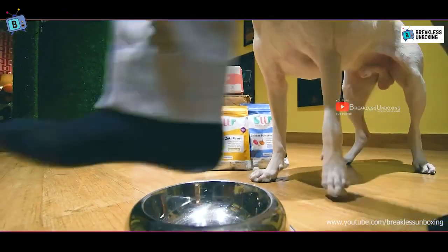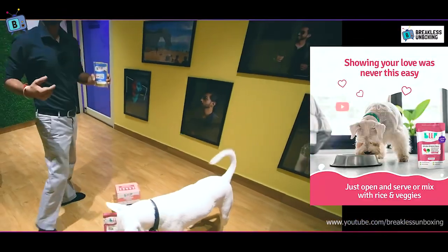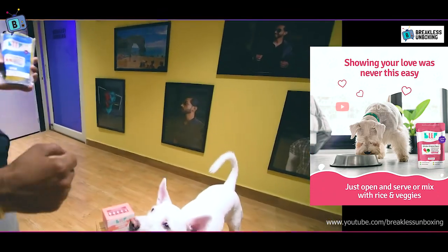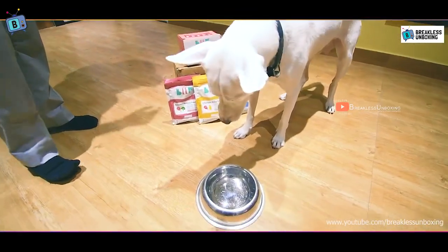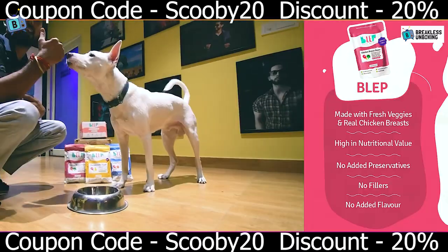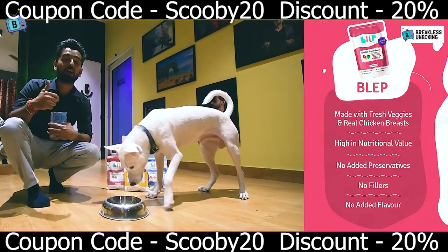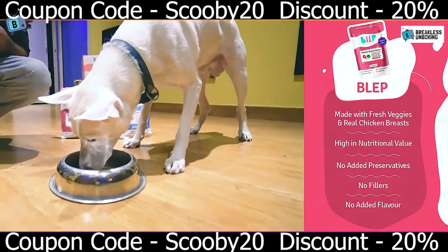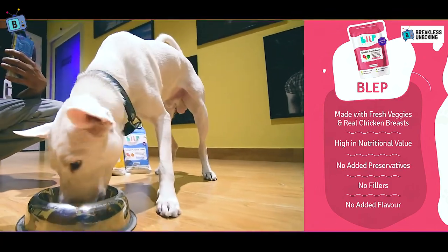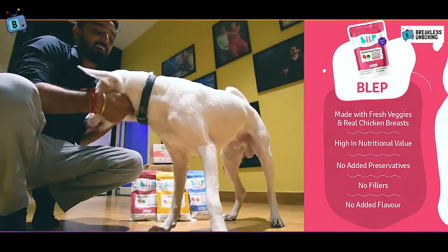As you can see, my dog really loves the chicken and pumpkin flavor. It finished the whole bowl in about 1 minute and completely cleaned it out. I recommend you try this and add it to your dog's diet, as it will definitely improve your dog's health.